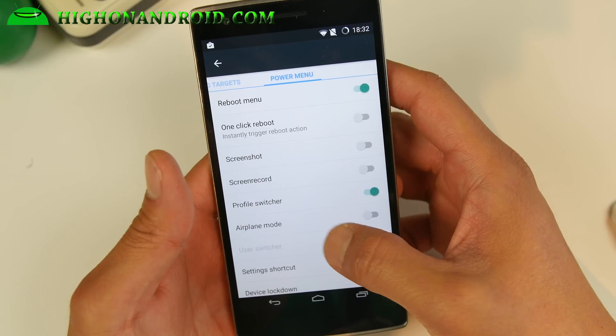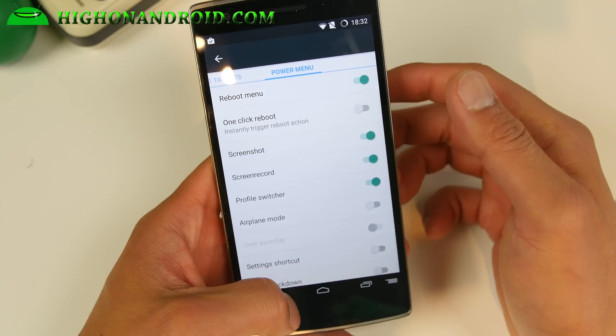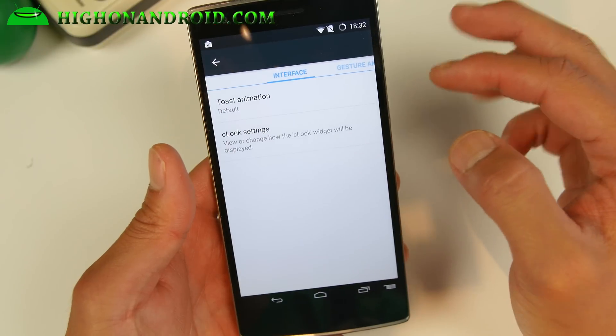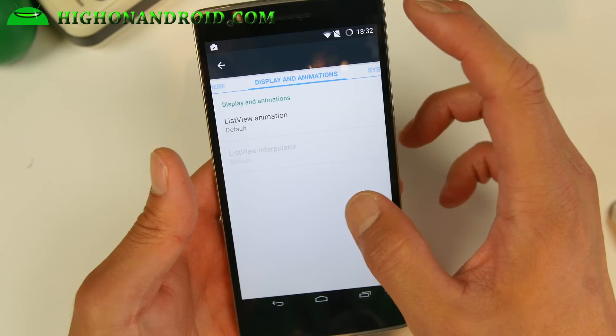Navigation ring targets if you want to add that. Screen recording, screenshot in power menu, along with all these other features — one click reboot, apply controls for interface. You can go ahead and customize your system animations, add gesture anywhere.